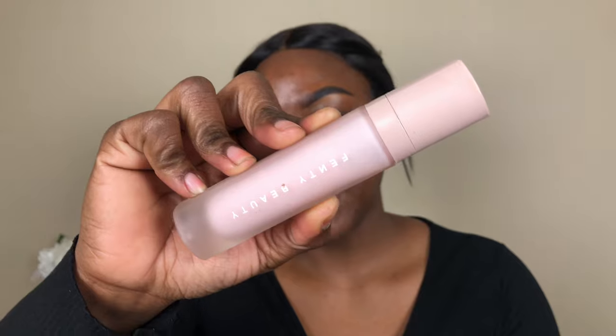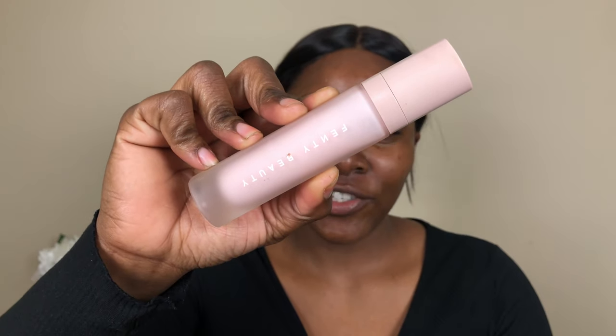Alright you guys, so I did my brows off camera as always. I'm going to do the face part of the makeup look first because it just makes more sense to do it that way. To prime my face, I'm using my Fenty Beauty Pro Filter Hydrating Primer.